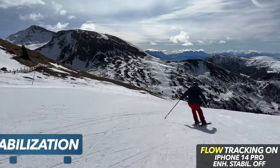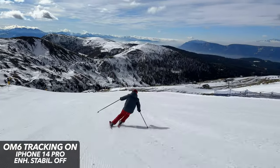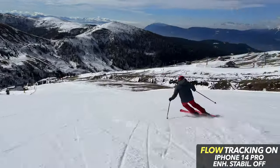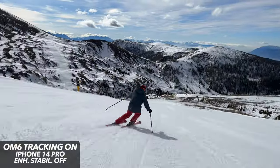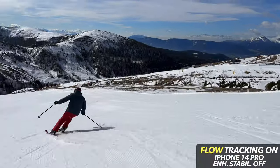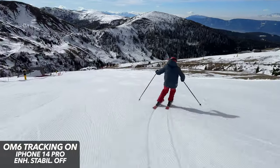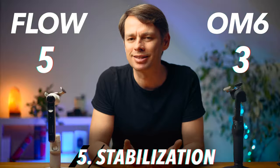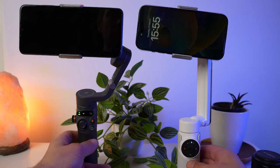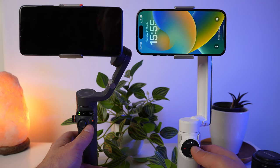Even though a gimbal today can do more than just stabilize, that is still its main purpose. So I did a stress test with both gimbals. Unfortunately, I only have one iPhone 14 Pro, so I can't simulate identical movements. It seems almost impossible to determine a clear difference here. It's more important that you attach the clamp centrally and correctly to the smartphone — otherwise the stabilization can be disturbed with both gimbals. While Insta360 has tried to improve a lot over the Osmo Mobile 6 in many ways, the handling is almost identical, and they have oriented themselves very strongly to DJI.